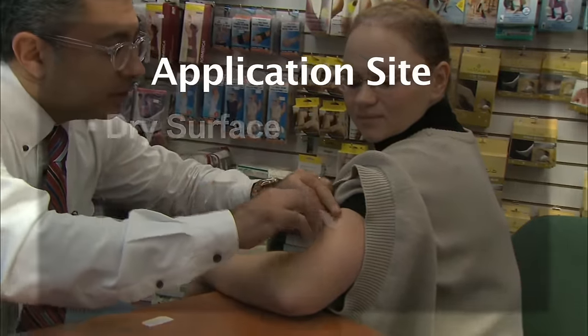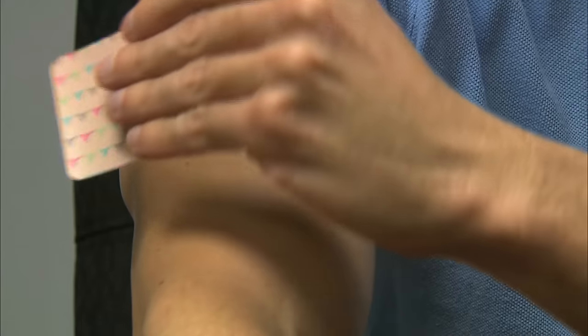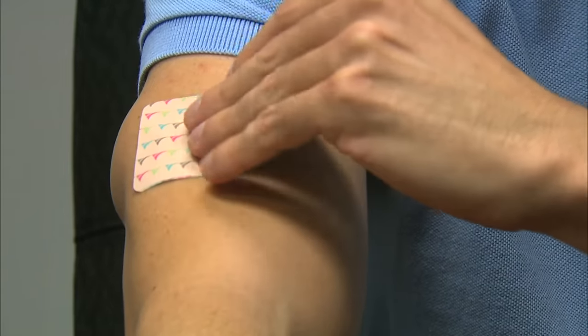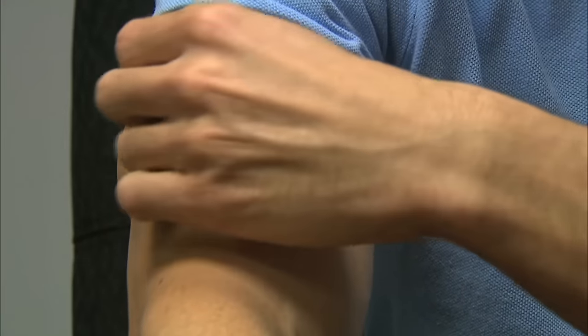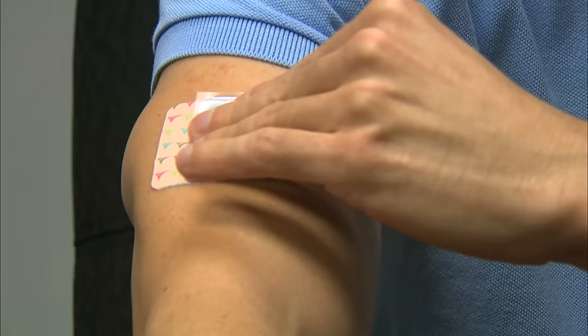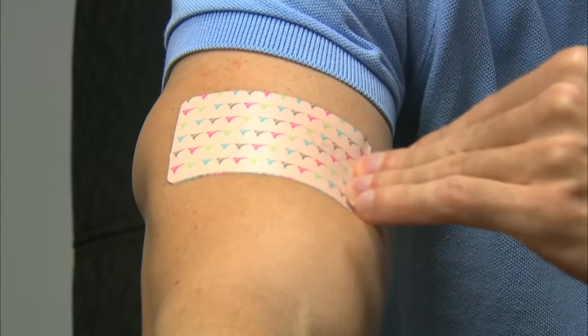The skin where you are applying the patch should not be wet, oily, or have excessive hair. Apply the exposed sticky adhesive of the patch to the selected application site and smooth down with firm pressure using your fingers over the adhesive area. While holding down on the applied half of the patch, gently fold back the other half and slowly peel off the remaining protective liner.